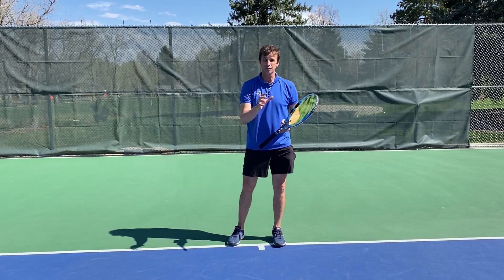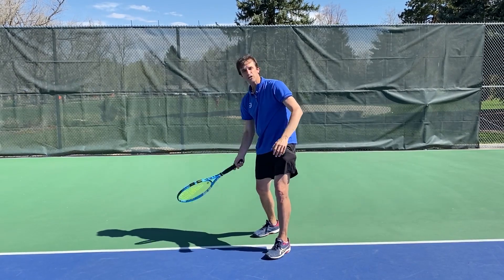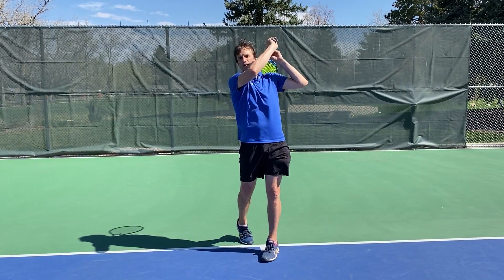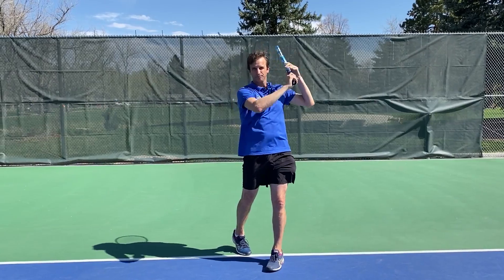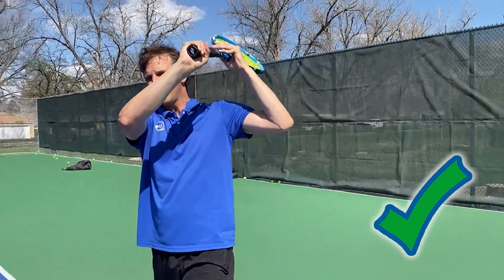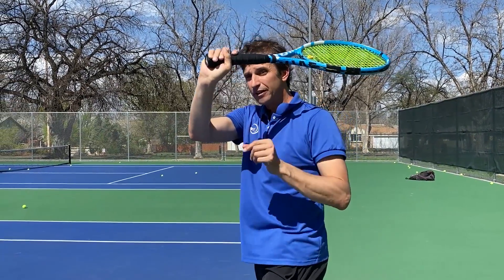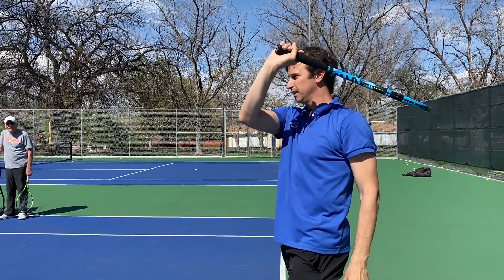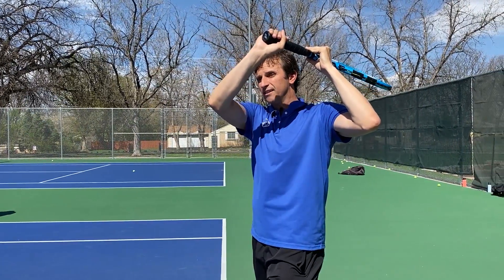My belief is that if you get the finish right, you can hit great topspin forehands. You've got your grip, you've made your first move, you've learned how to drop the racket towards the ground so the tip of the racket is down — and all you have to do is finish high and over the shoulder. So you're going to focus on finishing the swing high and over the shoulder. That's your low-to-high swing path. I'm focusing on what I call the wrist break. A lot of players when they finish don't break the wrist enough to get enough topspin, so make sure you finish high over the shoulder and break the wrist.